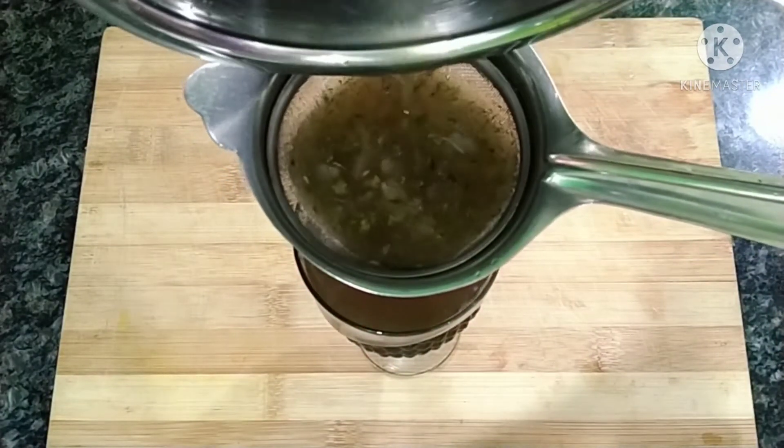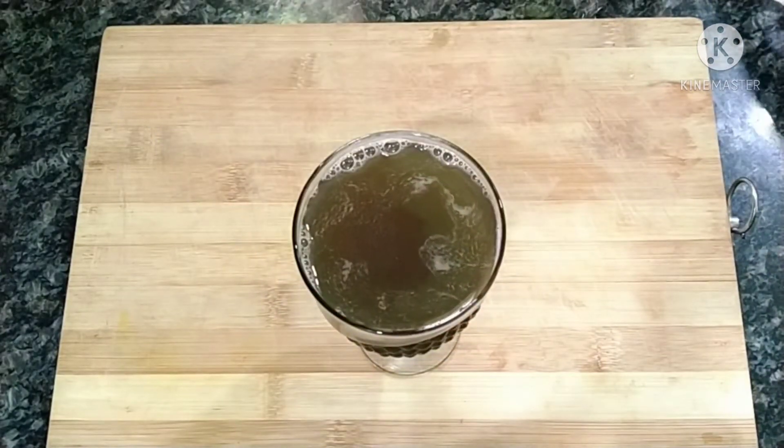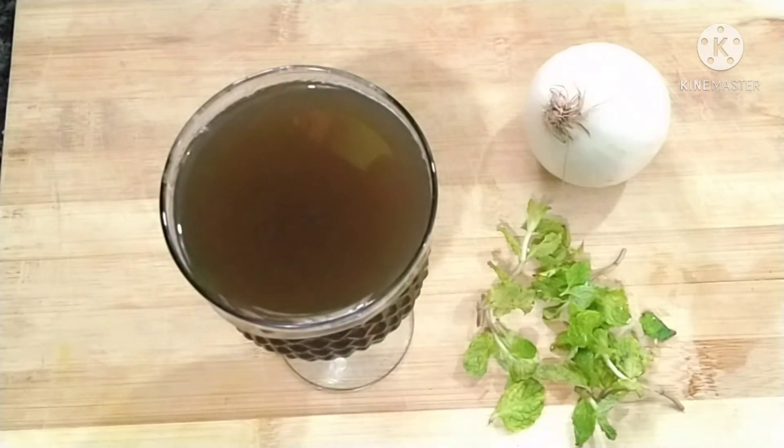Mix the juice directly and mix it well with onion and mint. If you want to drink the juice, you will be able to drink it. There is a lot of anti-inflammatory and antibacterial action. You can try to drink the juice for the body.